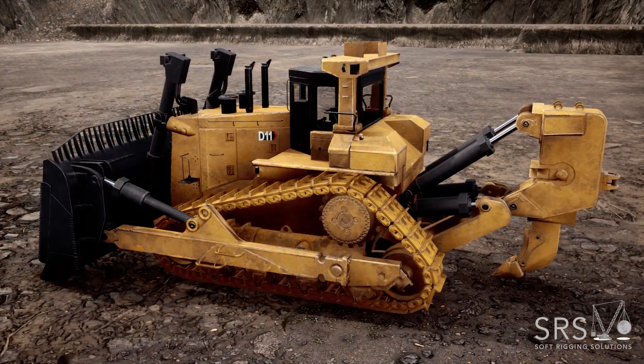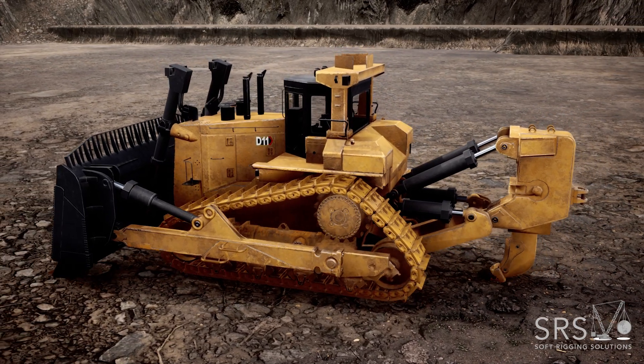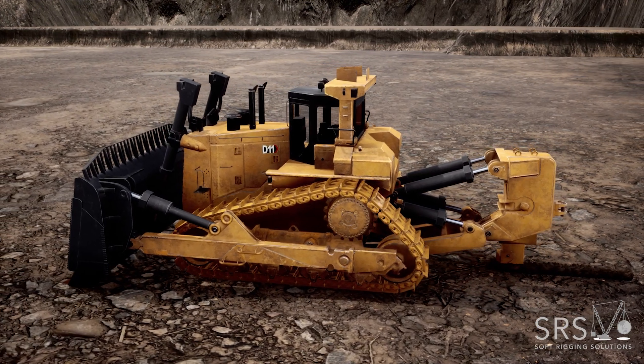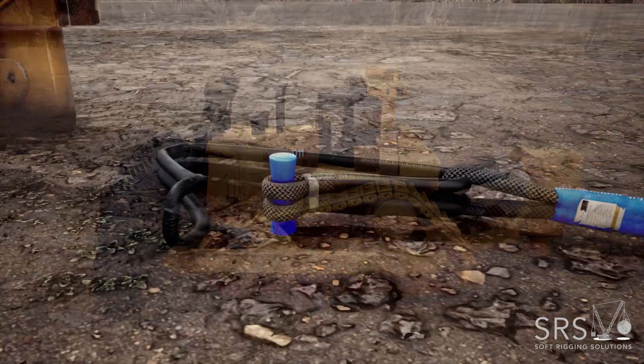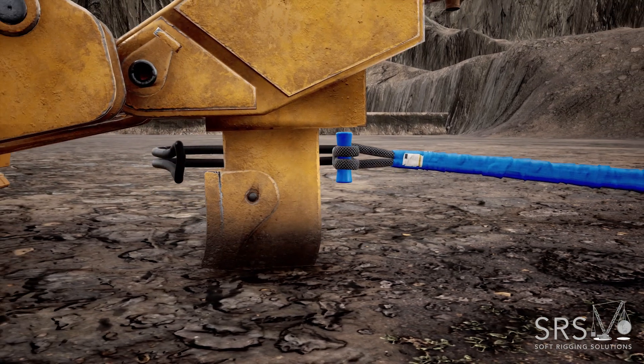This next animation shows how to use the Poseidon Shackle when attaching it directly to the Ripper Shank. Wrap the Poseidon Shackle around the Ripper Shank and close the shackle.